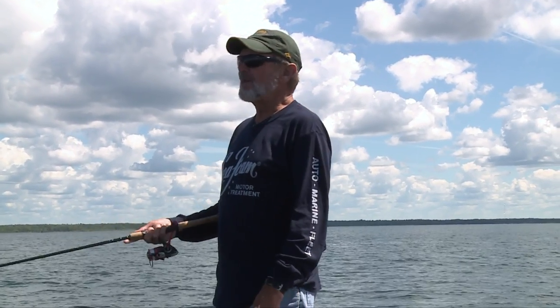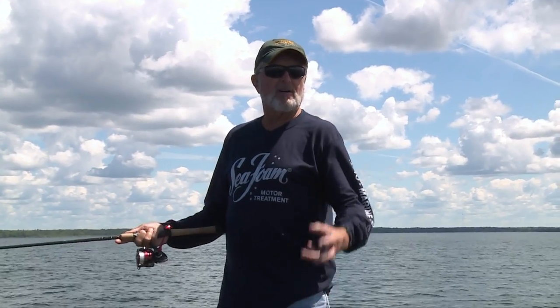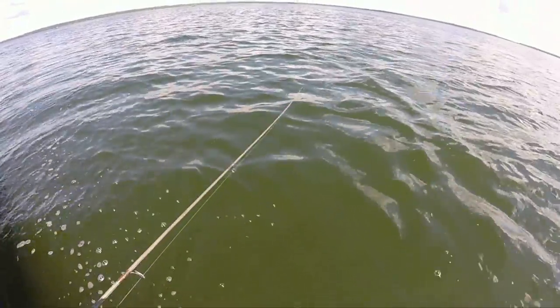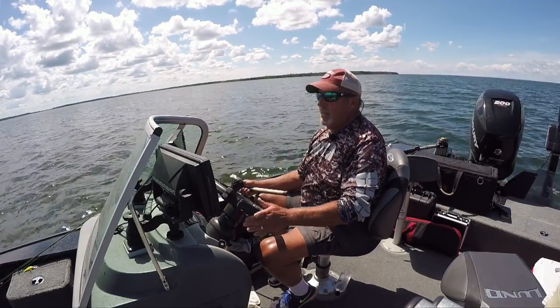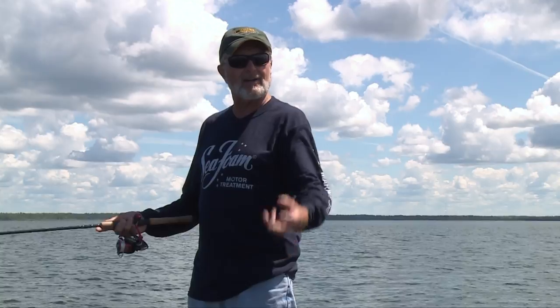A lot of people would kind of scratch their head. You've got a 200-horse Mercury 4-stroke on the back of this Lund, and we're forward trolling with it. Now you're back trolling, pulling spinners. You do a variety of different presentations, and you don't have a kicker motor on here — you can just about do anything you have to do, even though you've got a small Minn Kota trolling motor for real precise deepwater fishing where you've got to slow down. But why don't you have a kicker on here?